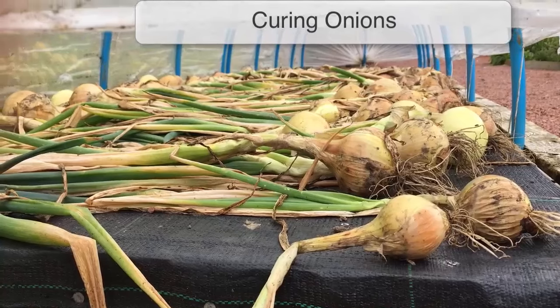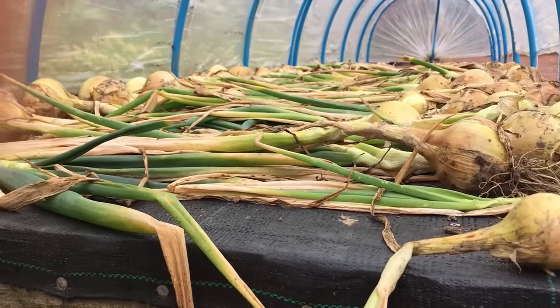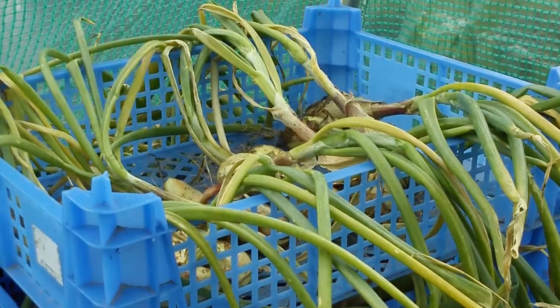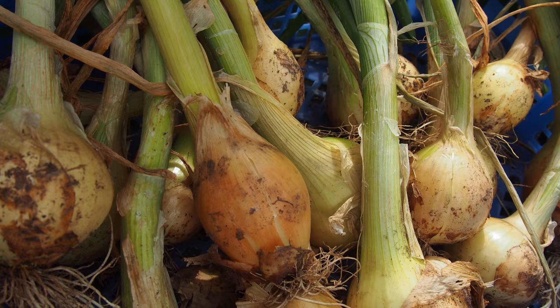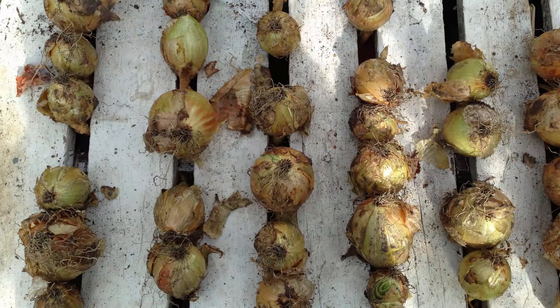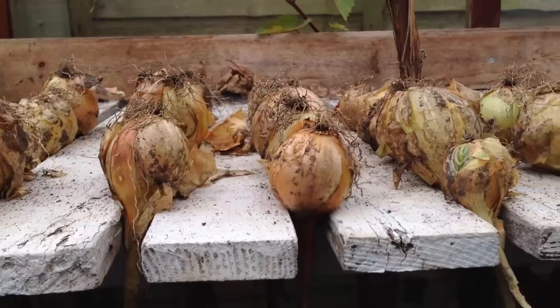In order to store onions you'll need to cure them first, which simply means drying the outer skins fully. To do this, move your onions somewhere dry under cover. You can dry onions on racks or on layers of newspaper in a greenhouse, polythene tunnel or cold frame. This also works for other alliums such as shallots and garlic. Spread the onions out as much as possible and make sure there is plenty of circulating air to wick away moisture and to prevent mold or rotting.